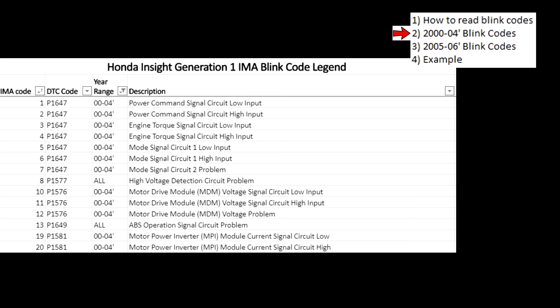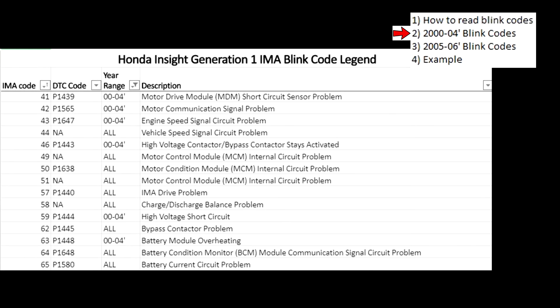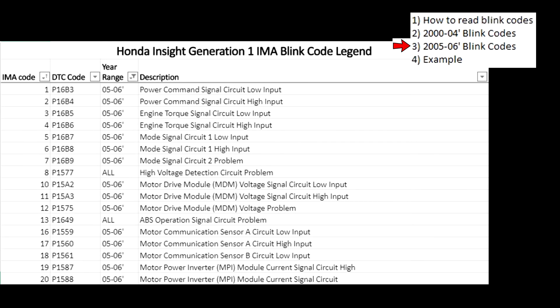Here are the blink codes for the 2000 to 2004. And here are the blink codes for 2005 and 2006.